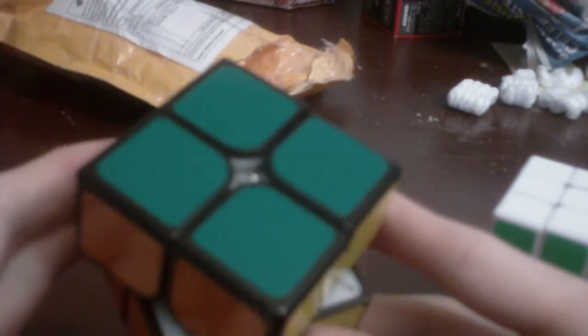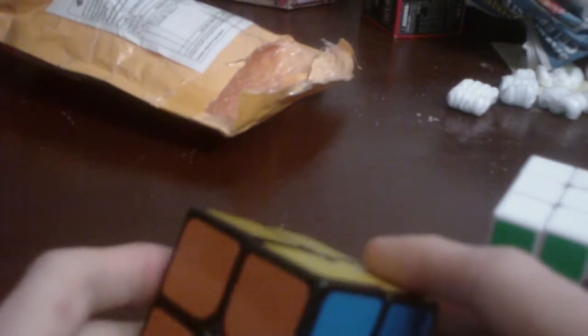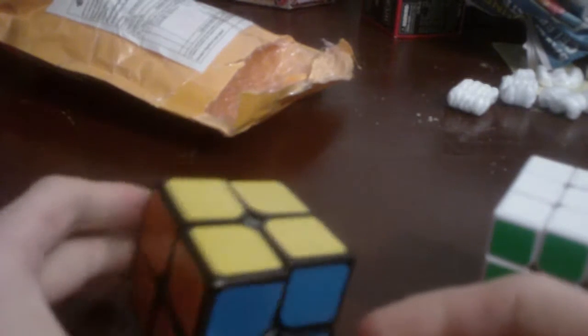Kind of interesting how it has a black cap on a white cube — that's kind of interesting. I don't know if that is competition legal, but I think it is, because a while back I did ask on the SpeedSolving forum if you had a 2x2 that looks black on the outside but all the internals are white, and they said yeah, it's fine.